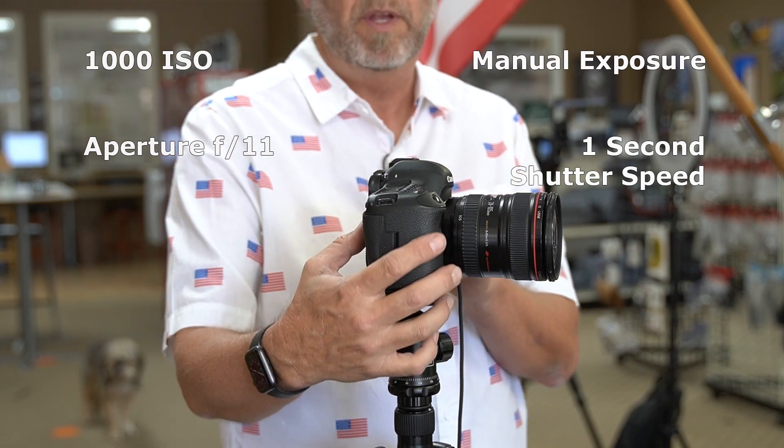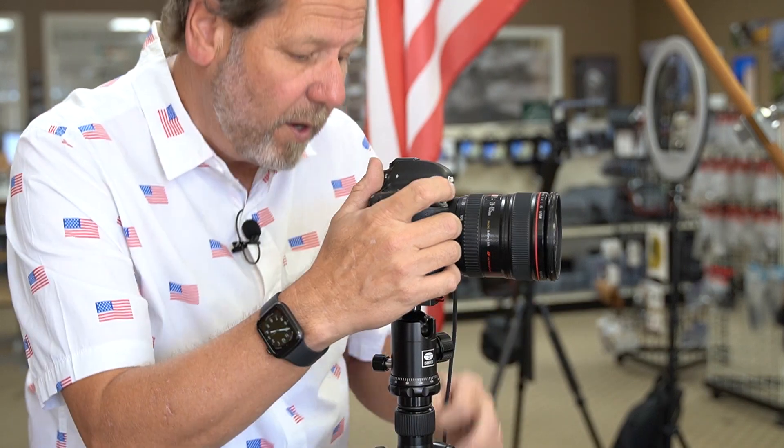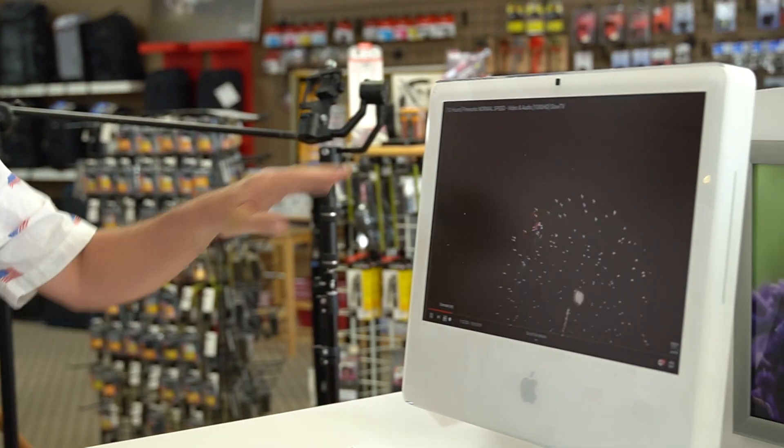The next thing we're going to do is frame the camera for nice composition, and don't forget to plug in your remote shutter cable. Good — we're all set.